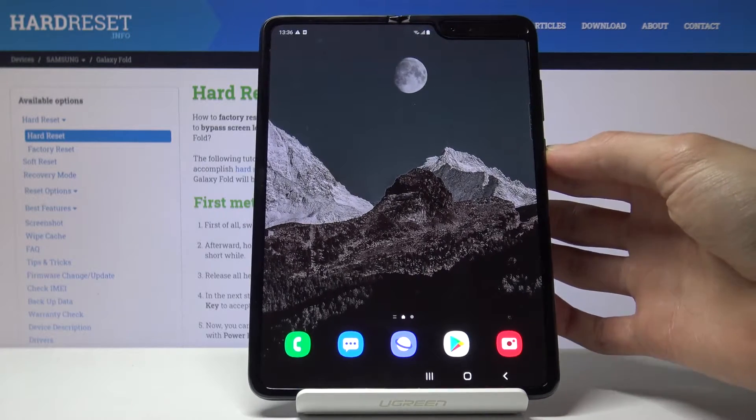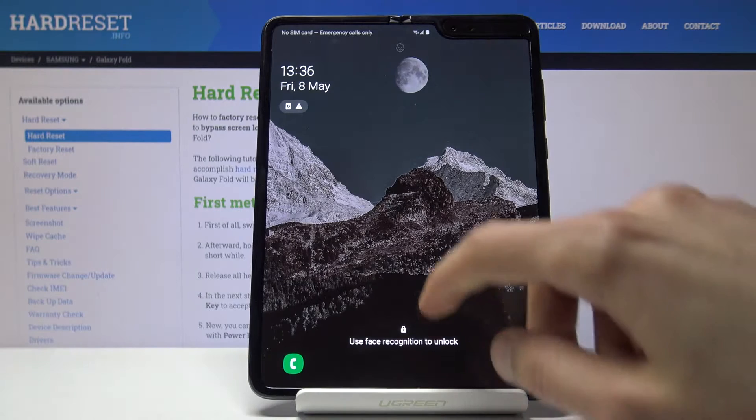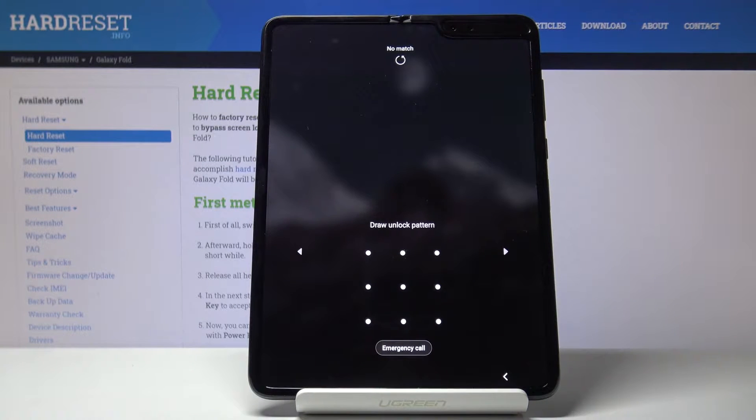Let me just quickly lock the device — you can see that it does have a pattern, and I'm going to proceed from here as though I don't know it.